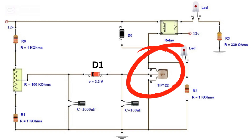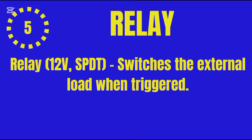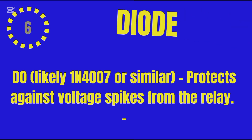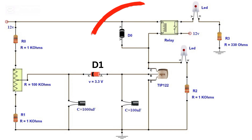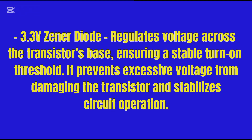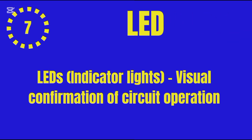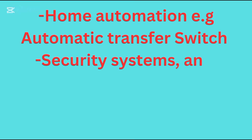Three: capacitors — C1 1000µF electrolytic sets the delay duration; C2 100µF electrolytic stabilizes voltage and prevents fluctuations. Four: transistor TIP122, an NPN Darlington transistor, acts as a switch to control the relay. Five: relay, 12V SPDT (single pole double throw), switches the external load when triggered. Six: diodes — D0 (likely 1N4007 or similar) protects against voltage spikes from the relay; D1 3.3V Zener diode regulates voltage across the transistor's base, ensuring a stable turn-on threshold and preventing damage. Seven: LED indicator for visual confirmation of circuit operation.